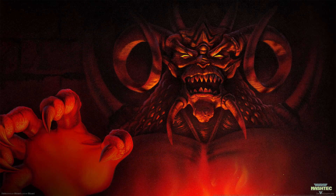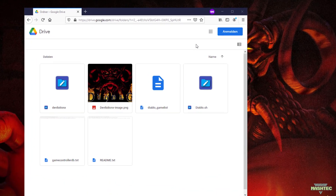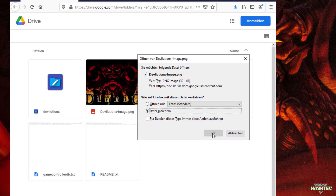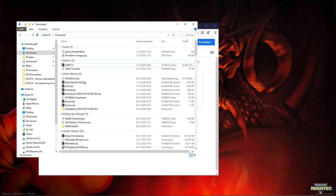Now let's start and download the required files. Follow the link in the video description to my Google Drive and download the gamecontrollerdb.txt and the devolutionx-image.png file to your PC. After that, switch over to your download folder and drag and drop both files to your desktop.